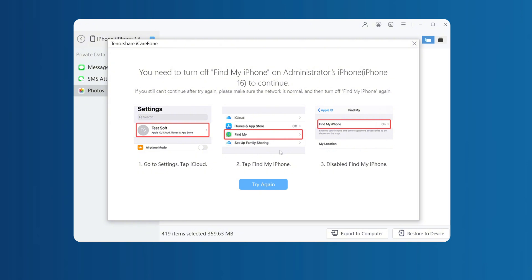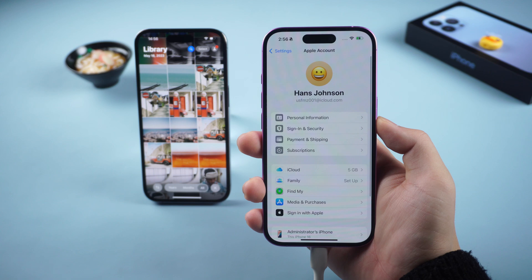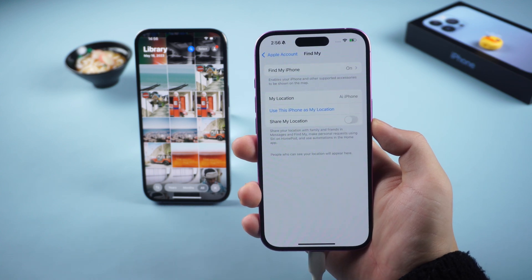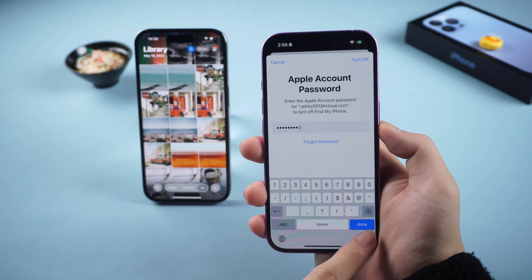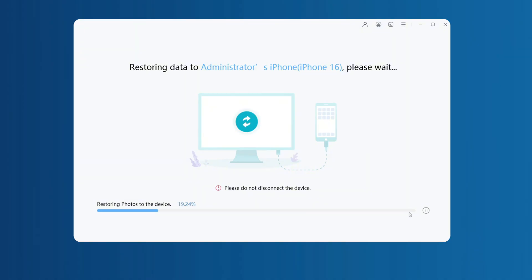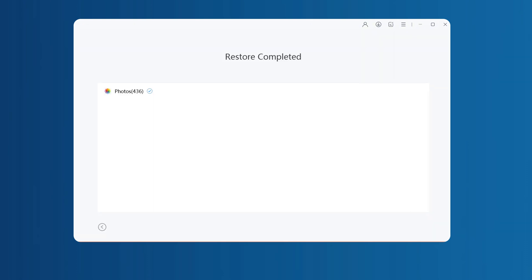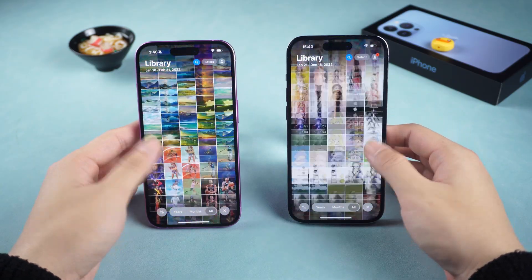Follow the software prompts to turn off the Find My function. Click the Apple ID avatar in the settings, then click Find My, and enter the password to turn off the Find My function. After turning off Find My, iCareFone will start to help you transfer data. Wait a few minutes — the data synchronization is complete. You will find that the data of the two iPhones has been synchronized, and it is exactly the same.